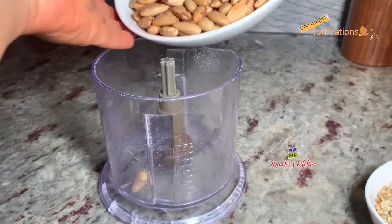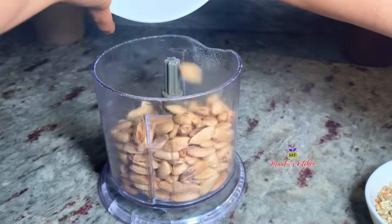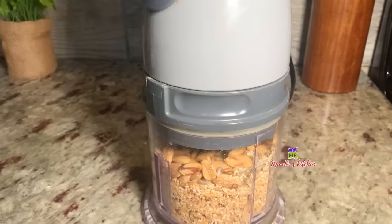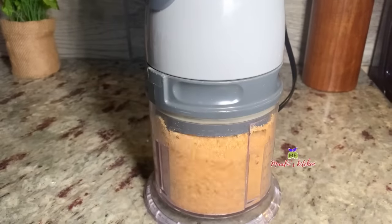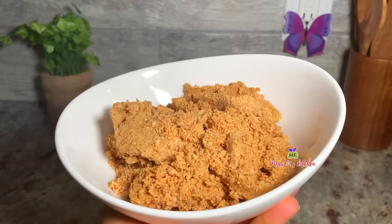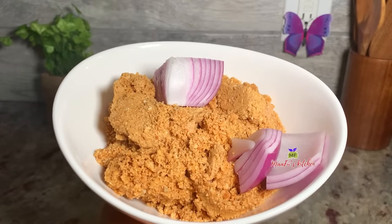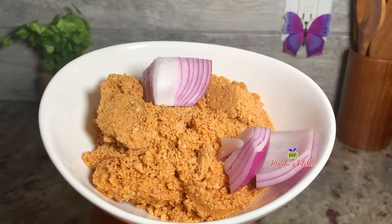To know how to take off the almond seed skin — to peel the skin off — I have a video for that, you can check it out, so that you can also enjoy this delicious almond soup. This is the almond butter. I'll add some onions to add more flavor, and at this point I'm just going to set it aside.